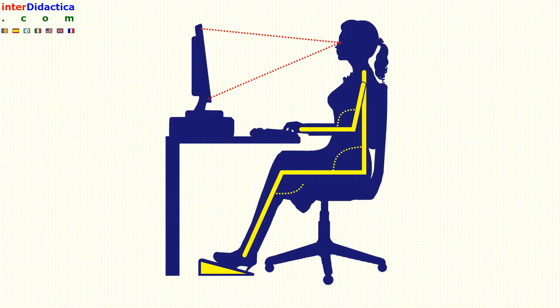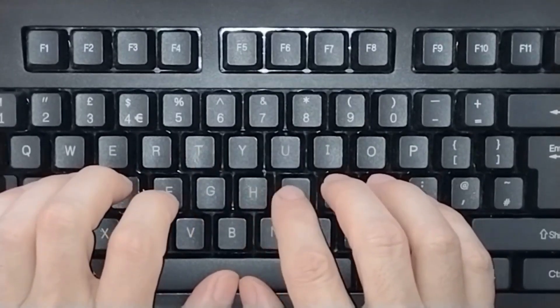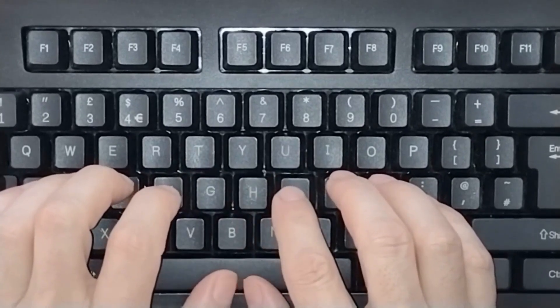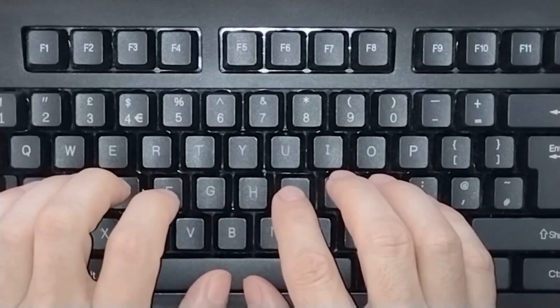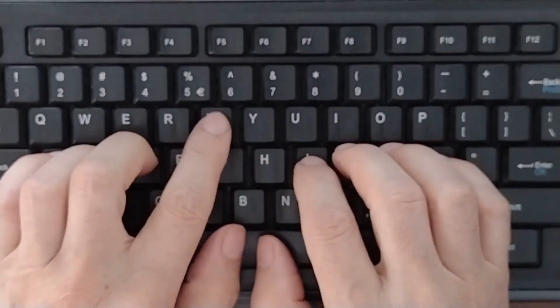Next, adopt the correct body posture. Place your hands on the keyboard so that all your fingers reach the top row without moving the entire hand. Rehearse the successive movement of the group of keys: TH.